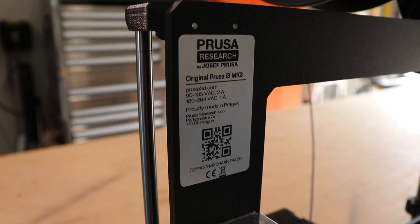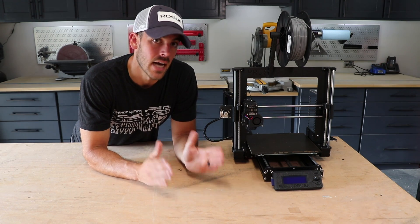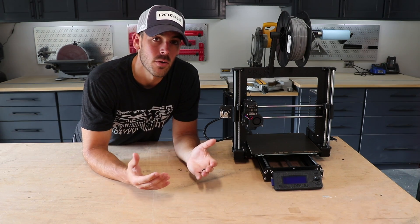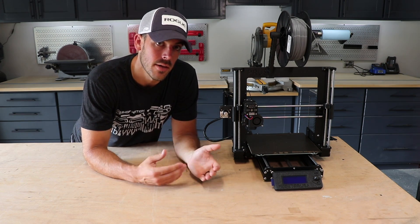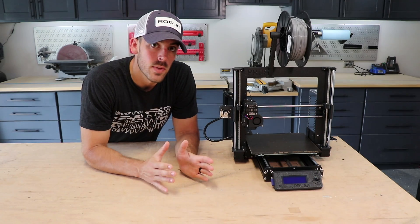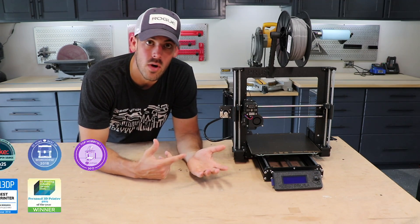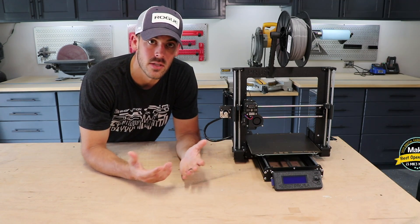I recommend the Prusa i3 MK3 or i3 MK3S — the newest version out is the i3 MK3S, and maybe if you're watching this video in a year, it'll be the i3 MK4. Whatever the model number, that's the one I recommend. Prusa Research is a company out of the Czech Republic, and for years these printers have actually won Best Desktop 3D Printing Awards by various publications.